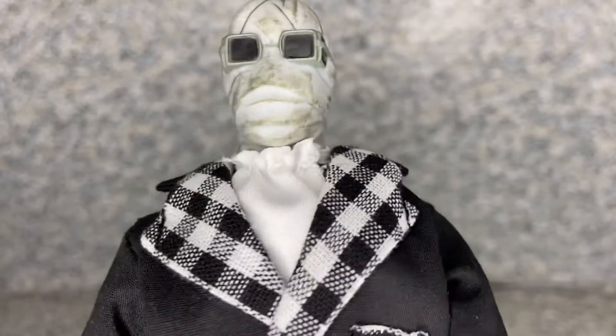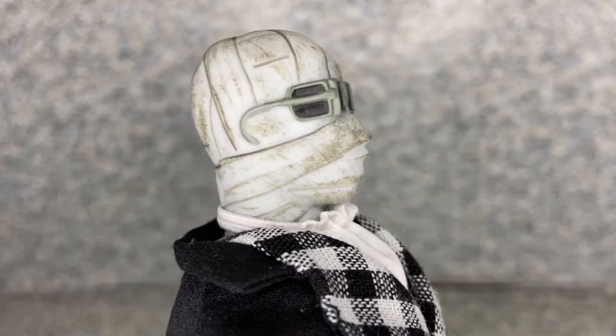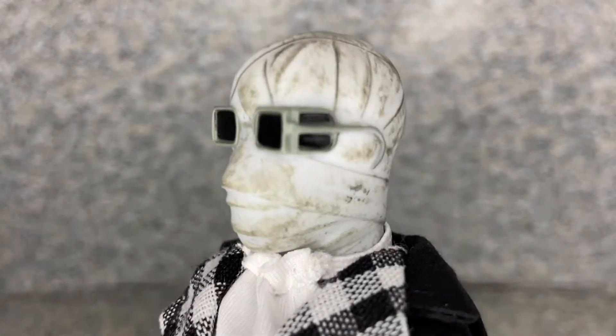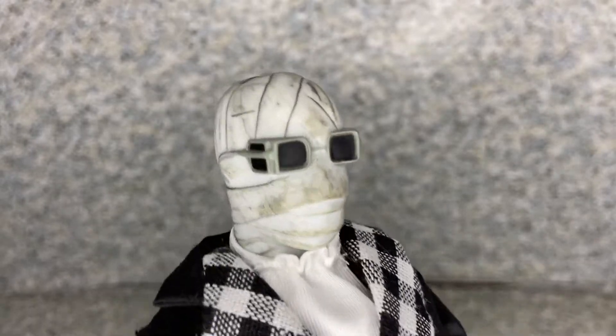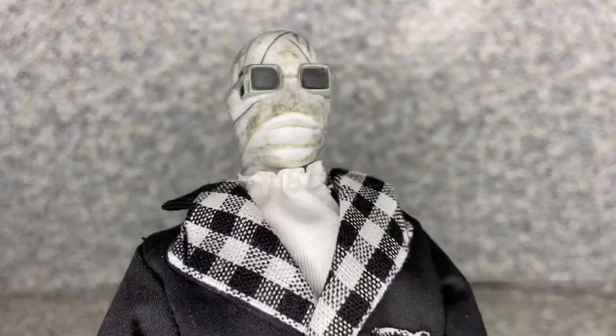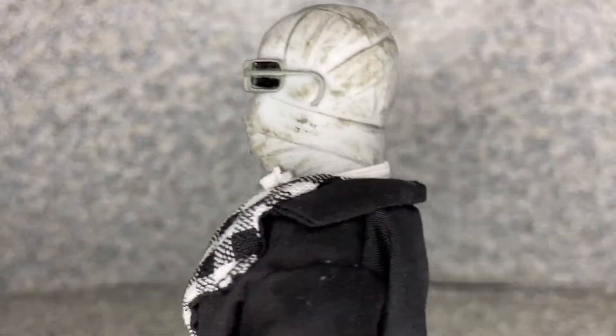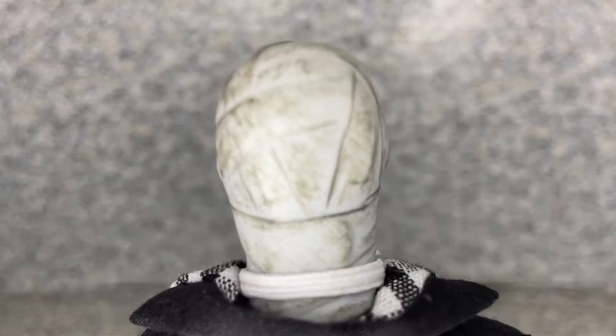There are some dark shades — like a black, gray, or brownish color — and some black outlines over the bandages. Mego did a really fantastic job on his head sculpt here. And you can see there's a little strap right there, which I'll show you a bit later.